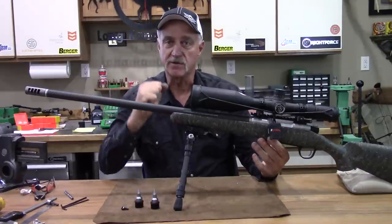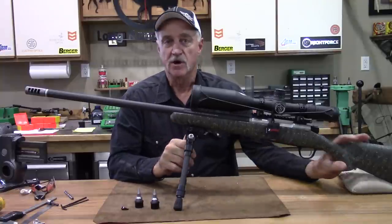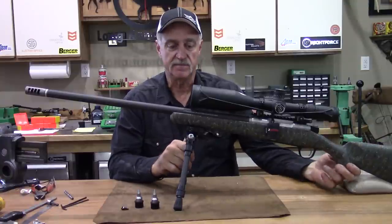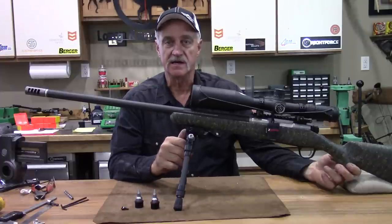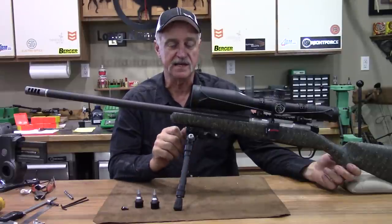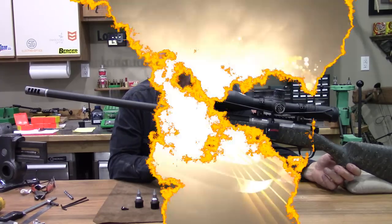Hope that helps. Jeff Brozovich from Long Range Only saying good day to you. If you like this video, go ahead and subscribe to our YouTube channel — there'll be more coming. Follow us on Instagram and Facebook, and come on over to LongRangeOnly.com. We're doing stuff like this all the time and we're glad to share what we do with everyone out there. Hope to see you again soon.